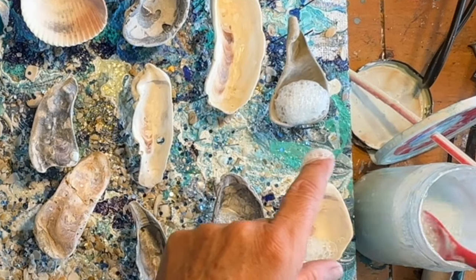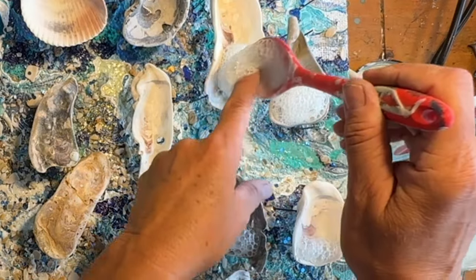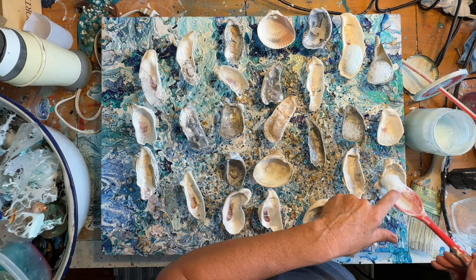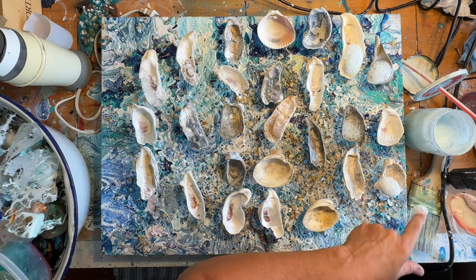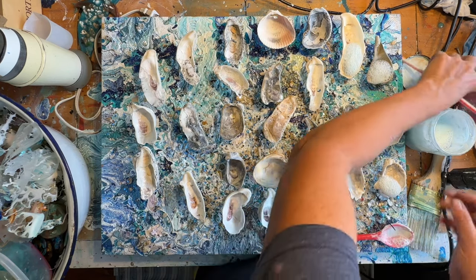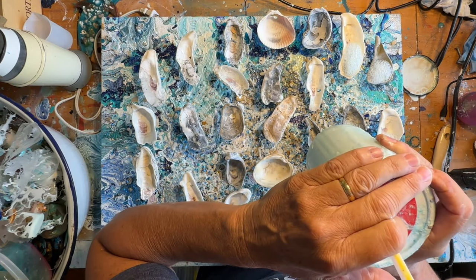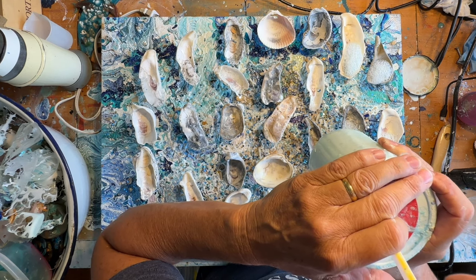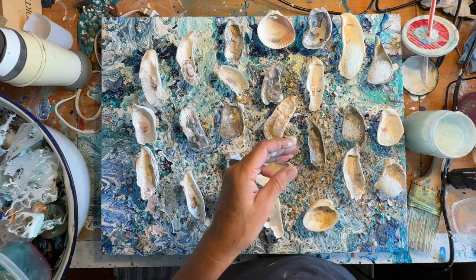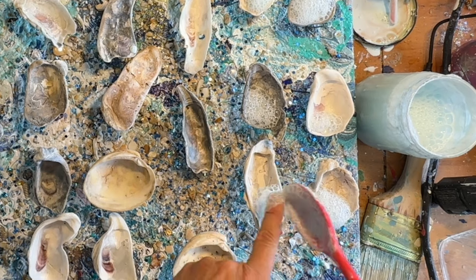I'm not being very exact; there's no rhyme or reason to how much I'm putting on — I'm just kind of laying it around with different ideas. I'm going to be putting probably resin and some mica powders on these once they dry. These need to dry overnight, so this is not a quick process at all. I am really just schlepping it on there.